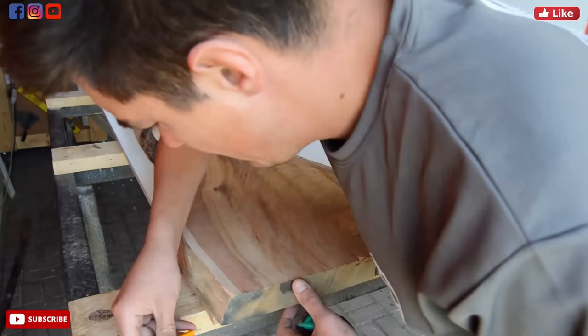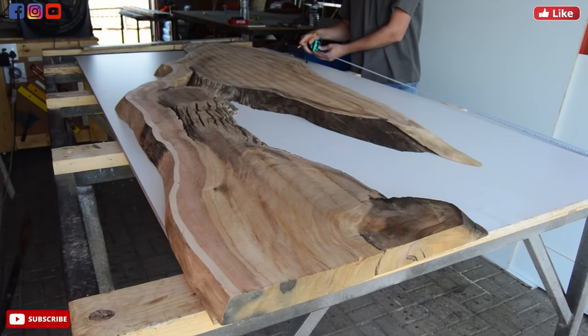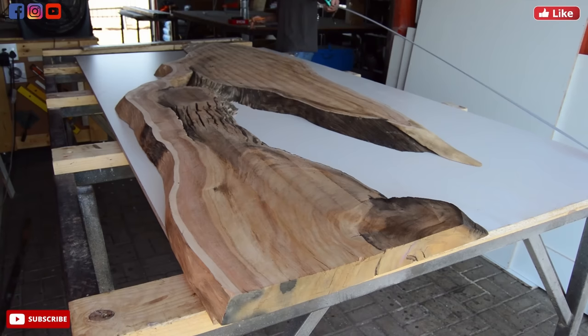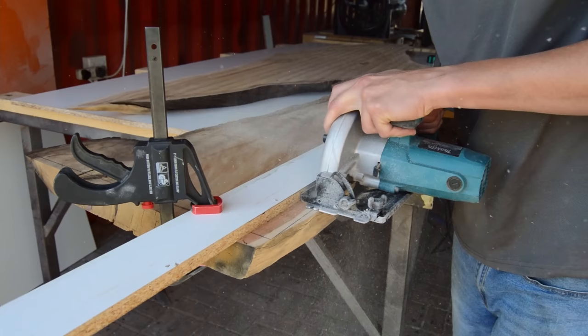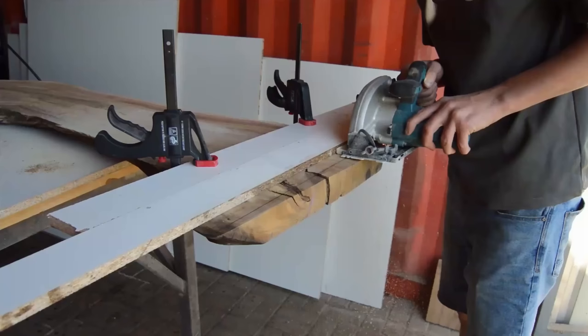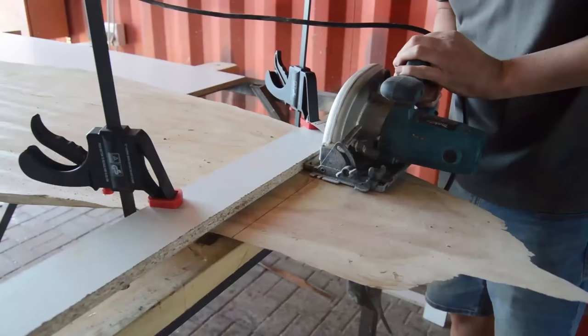This table was manufactured for one of our clients who requested a frost smoky finish. I'm going to show you how we've done it, including new tips, tricks, and methods we've found in manufacturing epoxy tables. As time passed, we invested in better equipment. This was still our very first shop we started manufacturing tables from, and we now have a much better shop.